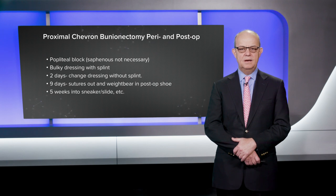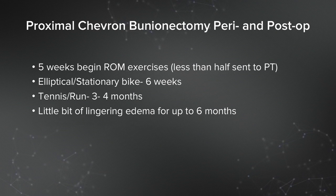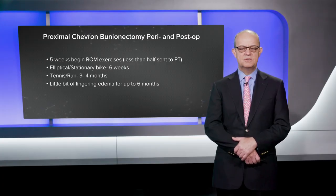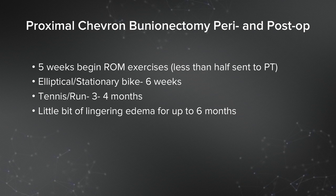Let me talk a little bit about the perioperative and post-operative course. I like to use a popliteal block; saphenous blocks are not necessary. We use a bulky dressing with a splint. At two days, we change that into a small dressing and give the patient a post-op shoe. At nine days, the suture is removed and the patient is allowed to weight bear as tolerated in a post-op shoe. At five weeks, I'll allow the patient to move into a sneaker or a slide, and at that point we initiate some range of motion exercises. I usually decide whether the patient needs a physical therapist or whether they can just follow the videos on my website and some printed instructions. Patients can expect to be on an elliptical or stationary bike around six weeks, and hopefully get back on a tennis court and run around three or four months. There's a little bit of lingering edema for up to six months.